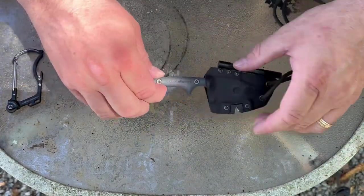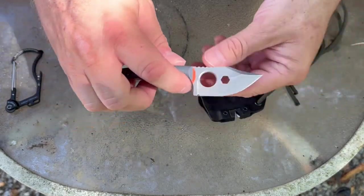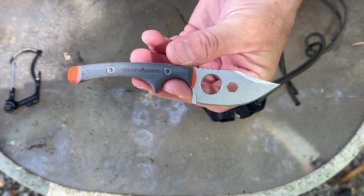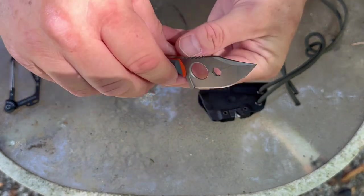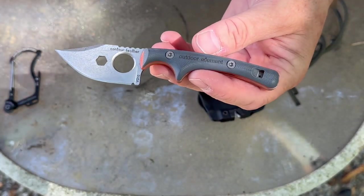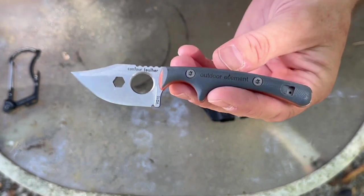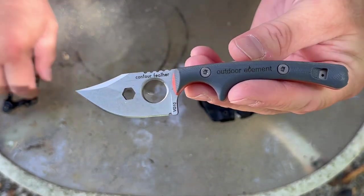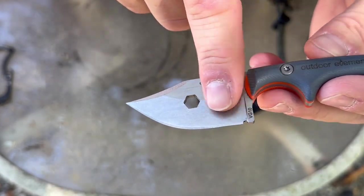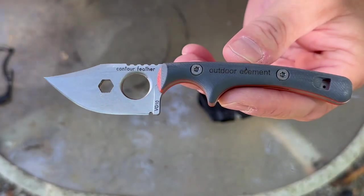Anyway, back to the knife — this is called their Contour Feather Knife, and it's a neat little knife. I've really grown fond of it. Any of you that have watched me for a while know I'm not a huge fan of smaller knives and neck knives, but this little knife I have actually grown to love. It's made out of VG10 steel, has a two-inch blade, about a three-and-a-half-inch handle, and an overall length of about five and three-quarters inches.